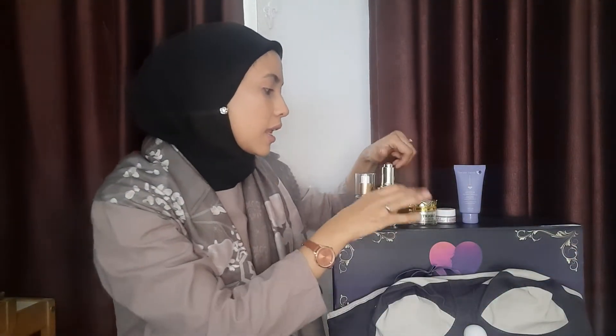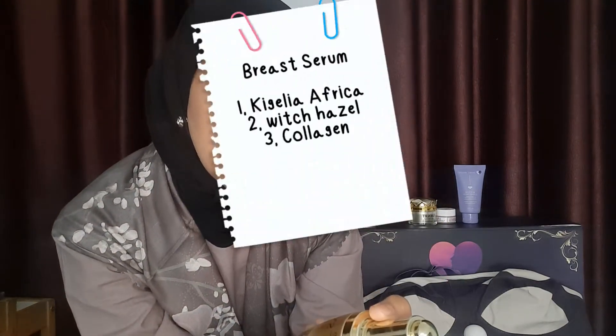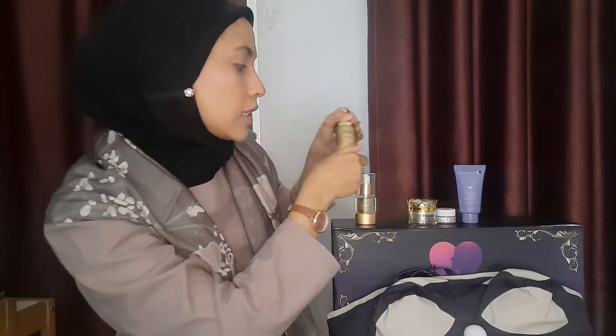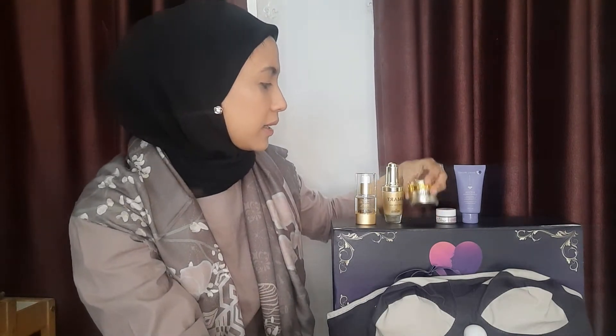Si serum-nya ini kandungannya adalah Kigelia Africana Extract, Collagen, sama Witch Hazel. Jadi dia itu satu rangkaian — sama untuk melembabkan payudara, untuk mengencangkan, untuk mencegah penyusutan dini, terus untuk meregenerasi sel-sel payudara kita biar merangsang pertumbuhan, biar besar, padat, dan berisi.